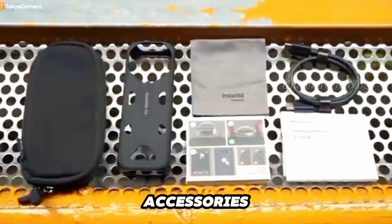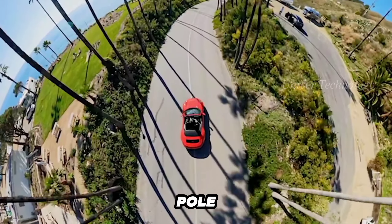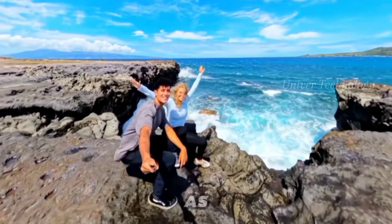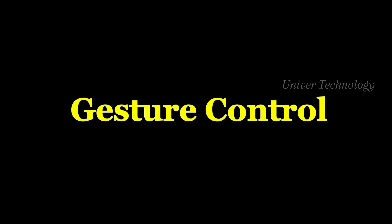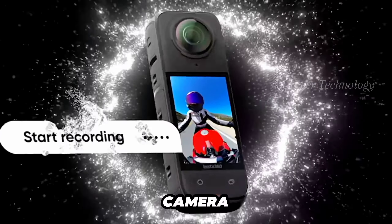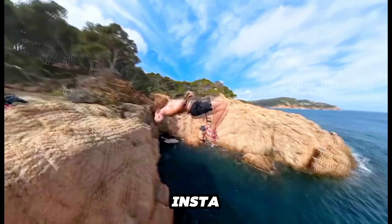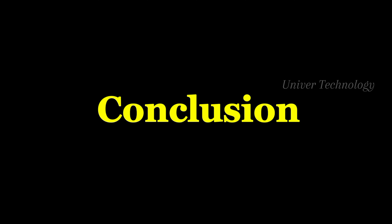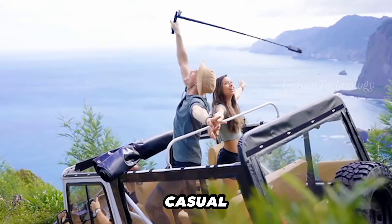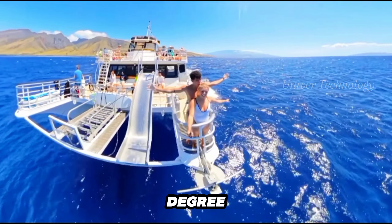Insta360 offers many accessories such as a selfie stick that doubles as a tripod, and a long pole for unique shots. You can use it as an alternative to drone shooting where drones are prohibited. You can control the camera with gestures, which some people may prefer for hands-free use. The Insta360 X4 is user-friendly and packed with features, making it great for both casual users and enthusiasts, and promises great performance for capturing immersive 360-degree content.